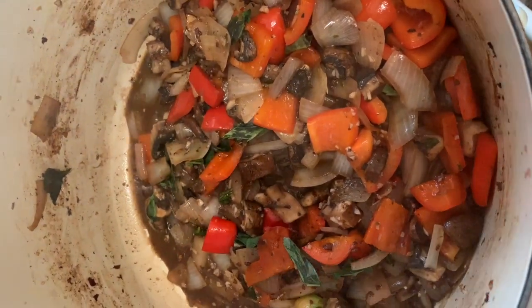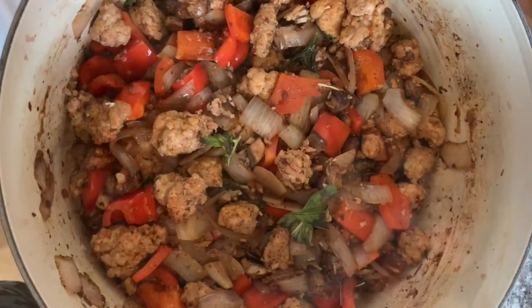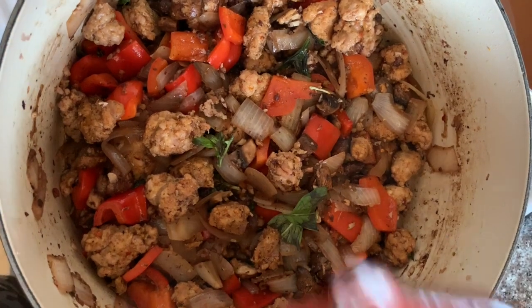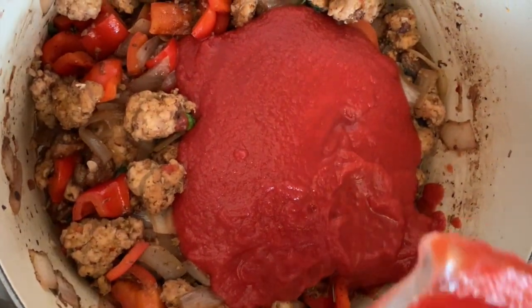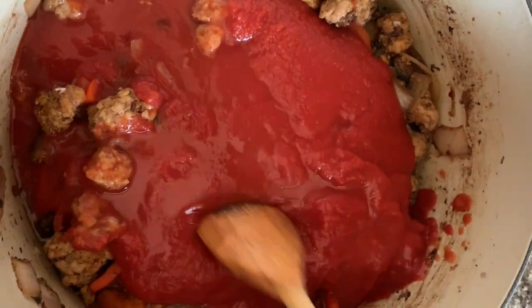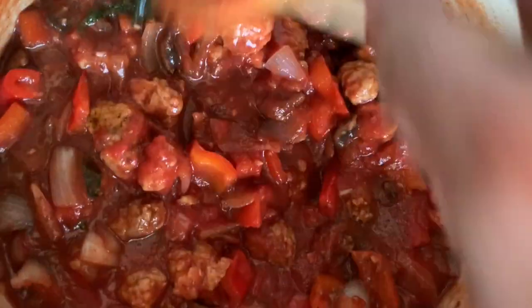After we sweat the peppers for about five or six minutes, the sausage is gonna join the party again — give it a stir. Now we're gonna add our tomato sauce. One of our final steps before we let it slow cook is the tomato passata or tomato puree. I filled up the measuring cup with water to get everything out — give it a stir. If it's still too thick, you can add a little bit more water.